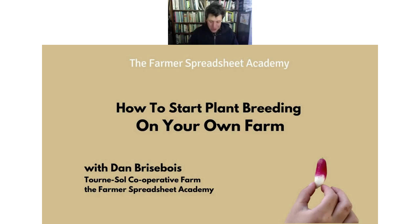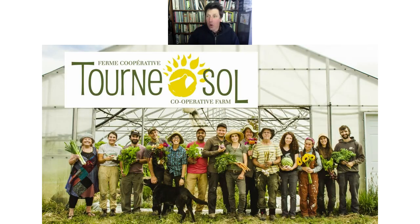Hello everyone, happy afternoon — at least it's afternoon over here. Thanks for joining. If your weather's like ours, it's actually quite a nice day to be sitting indoors in front of the computer, and I really appreciate you taking the time to join me. I'm Dan Brisebois, one of the farmers at Ternasol Cooperative Farm, a worker co-op situated in Les Cèdres, Quebec, just outside of Montreal.